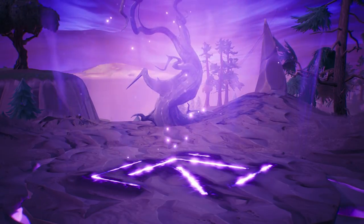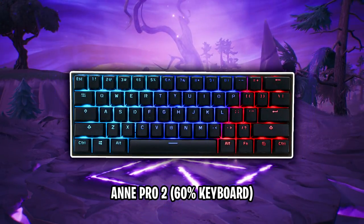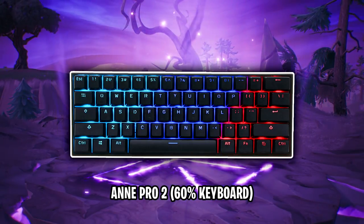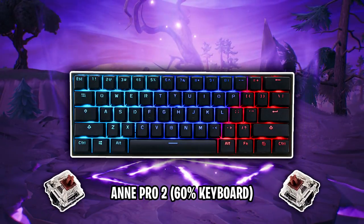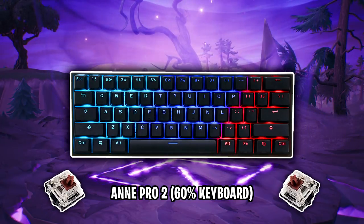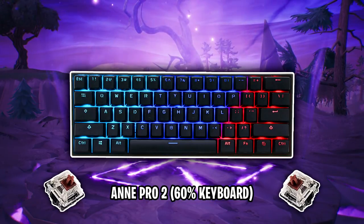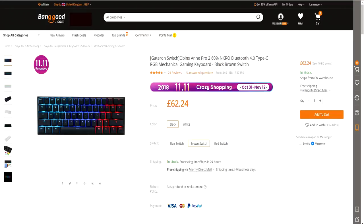Starting off with the keyboard, FaZe Cloak uses the Anne Pro 2 60% keyboard. 60% keyboards are very compact and they don't use the function keys, arrows or number pad like a regular keyboard does. This keyboard uses Gateron brown switches. These particular switches are actually a clone of the Cherry MX key switches, which makes them more affordable. The brown switch is very popular for gaming because of the tactile bump and the feedback it provides when pressing. You can purchase this keyboard via Banggood — I'll link it in the description below. It's shipped globally and the current pricing is £62.